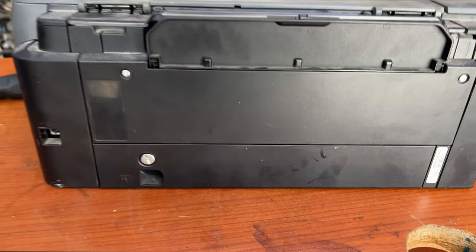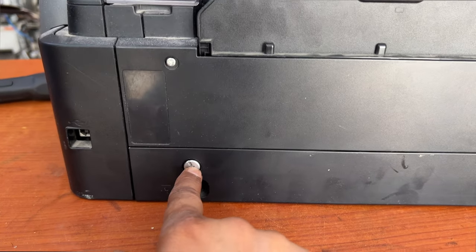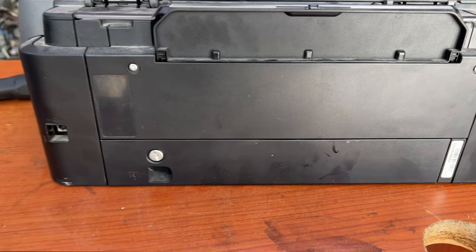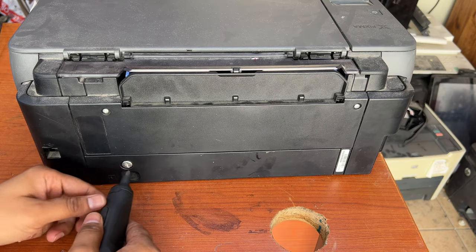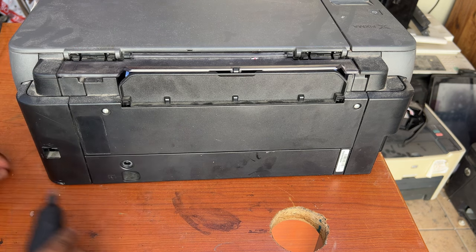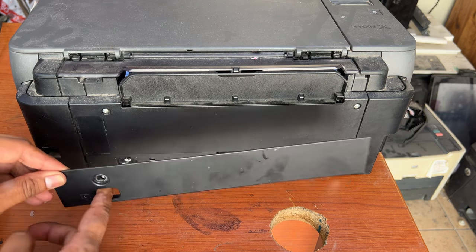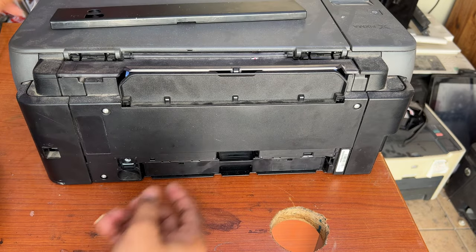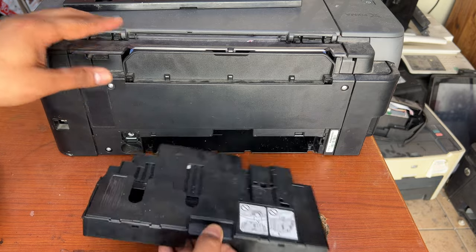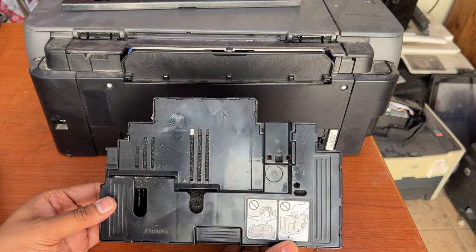First of all, turn off the printer and rotate it. Here we go — there is one screw over here and we have to unscrew this. Then I will show you where to find the maintenance cartridge. Remove this cover like this and then pull out this tray.